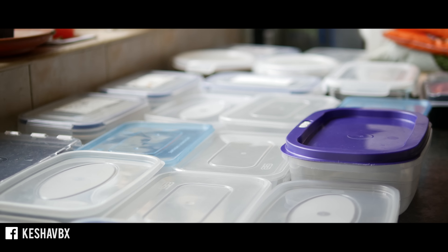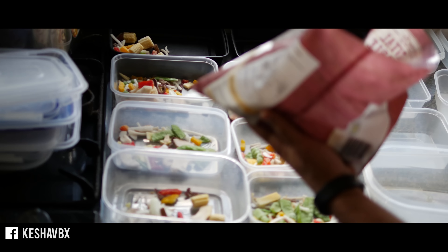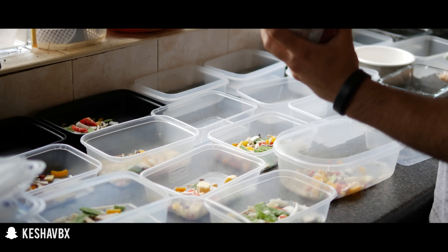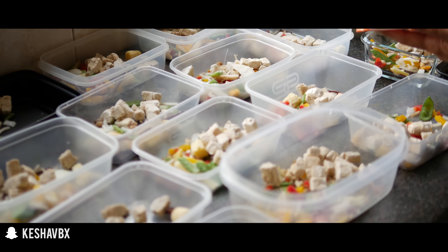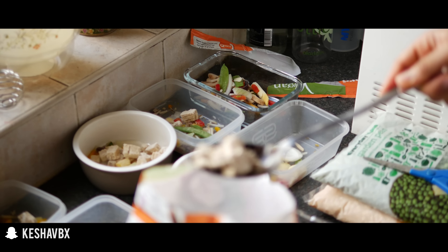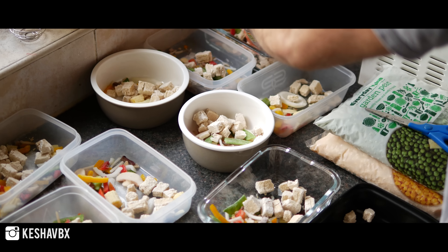Before I go into it I just want to talk quickly about the benefits of meal prepping and why you should be doing it. You can't out-train a bad diet — everyone knows that — whether your goal is aesthetics, performance, or just giving your body really good fuel. Meal prep is absolutely key for me. It helps me stick to a healthy diet especially when my willpower is low and it's a busy day. I don't have to think about what I'm going to eat — all I have to do is grab the meal out of the freezer and stick it in the microwave.